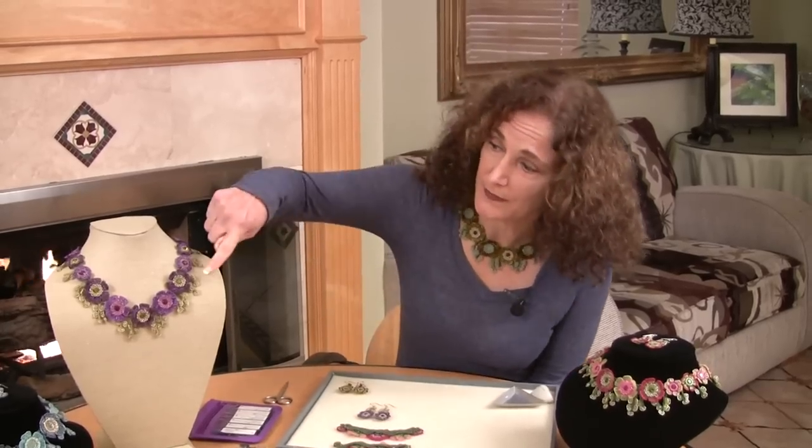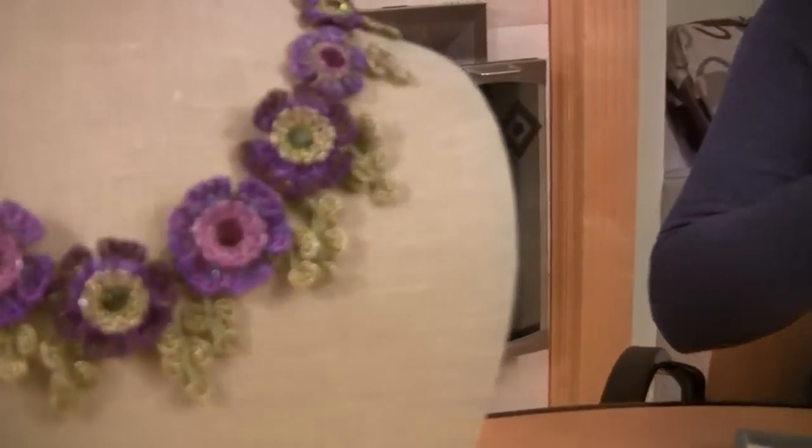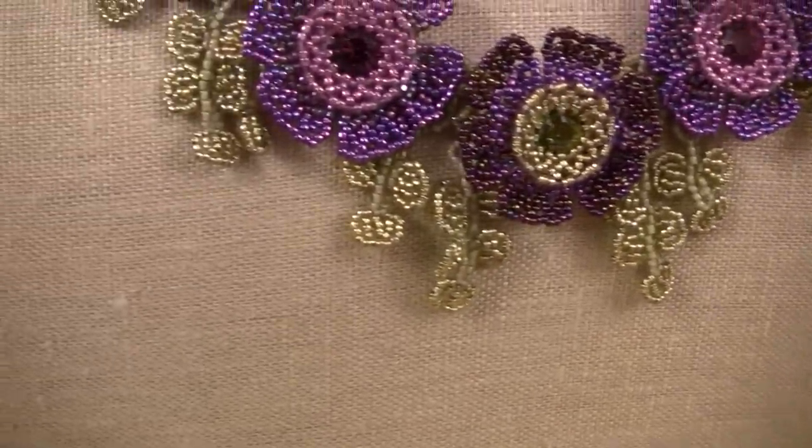Flowers of the Field composes large flowers and small flowers along a necklace base, and foliage — these little pieces that are kind of dangling. You can modify Flowers of the Field for your taste, so keep that in mind as we go through the pattern.